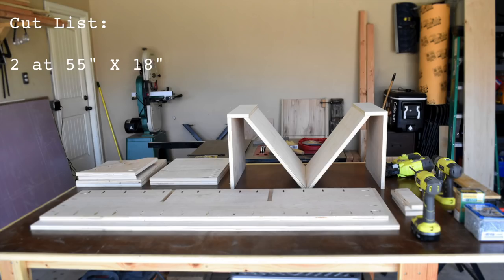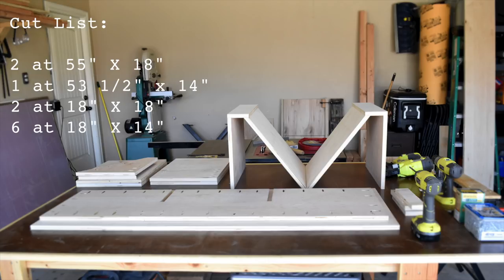Here's a quick cut list for the bench I made. You can easily adjust this for whatever size you need. You need two panels cut to 55 inches long, one at 53.5 by 14 inches, two at 18 by 18, six at 18 by 14, and two at 18 by 4.